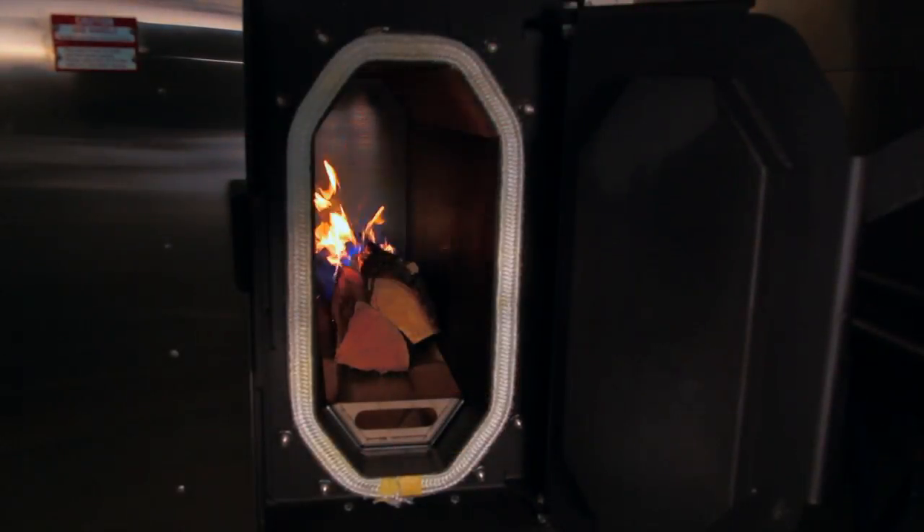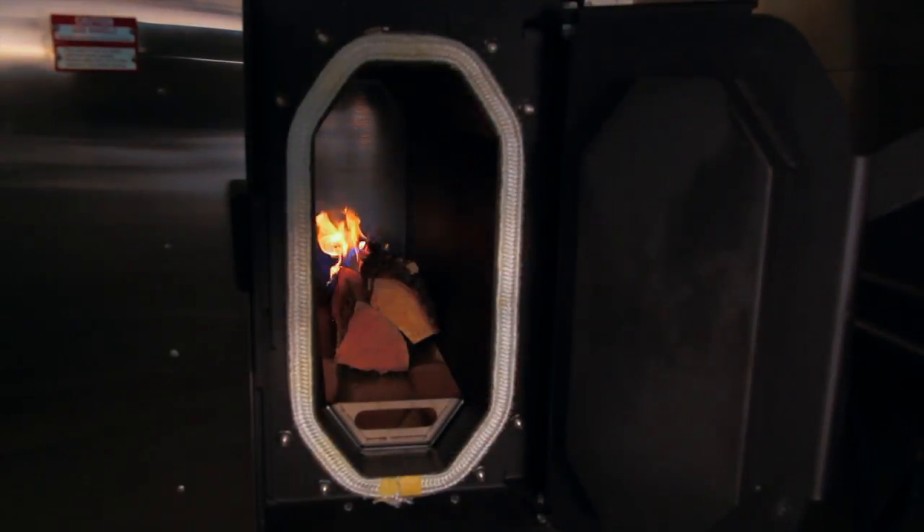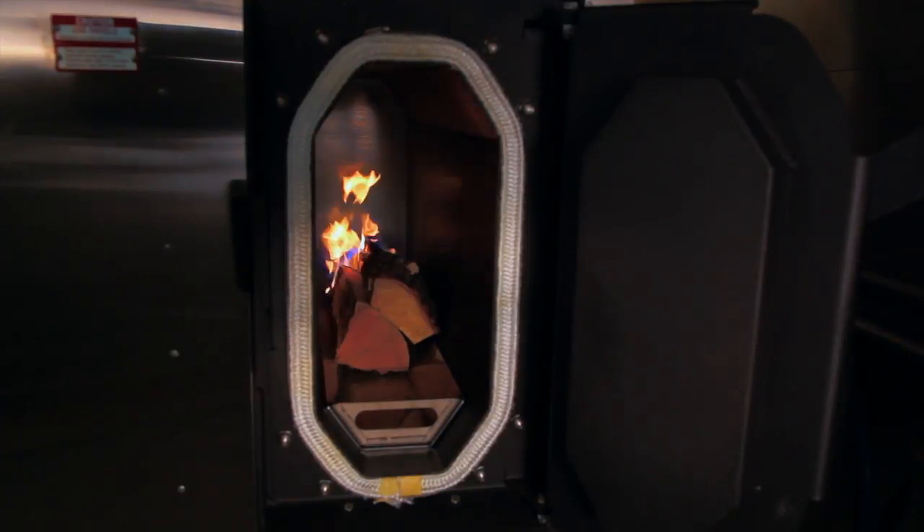You can fill the Firebox with whatever you prefer as a smoke profile — hickory, mesquite, applewood, herbs — or you can just use the heat and it becomes a roaster.